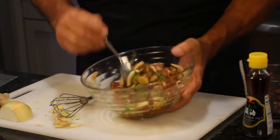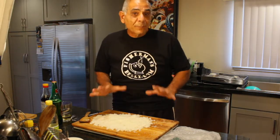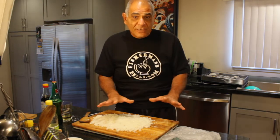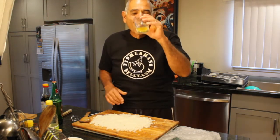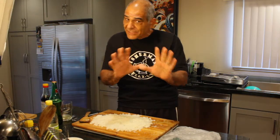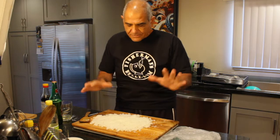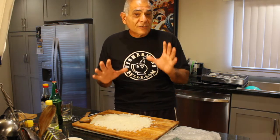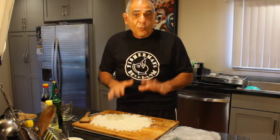So this is ready for the refrigerator. The tuna's in the refrigerator. Now it's time to play with the sushi rice. The first thing we need to do is drink some more beer — just a little bit. So I'm going to take this sushi rice and make four sushi rice bowls, partitioning it into four equal parts.